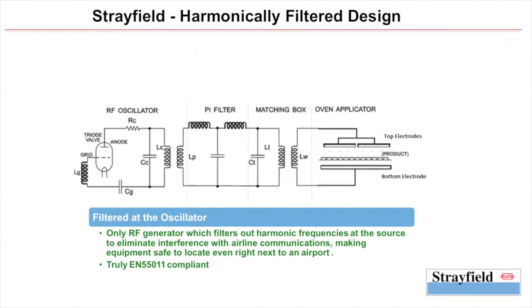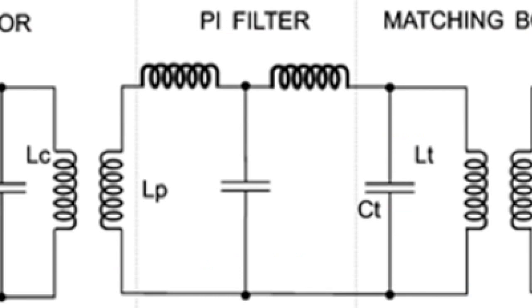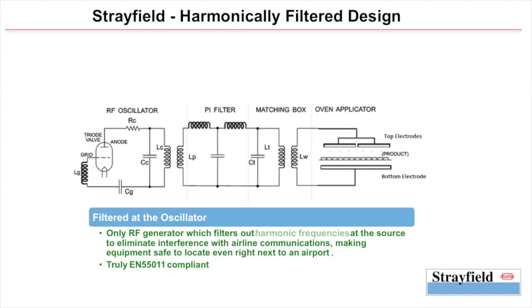Let's dive a little deeper into the Strayfield design, especially with regards to radio frequency interference. Strayfield is the only manufacturer in the world that uses a pipe filter in its design, which means that all harmonic frequencies are attenuated at source, allowing only the base oscillating frequency — which is kept well within the ISM band — to pass through.